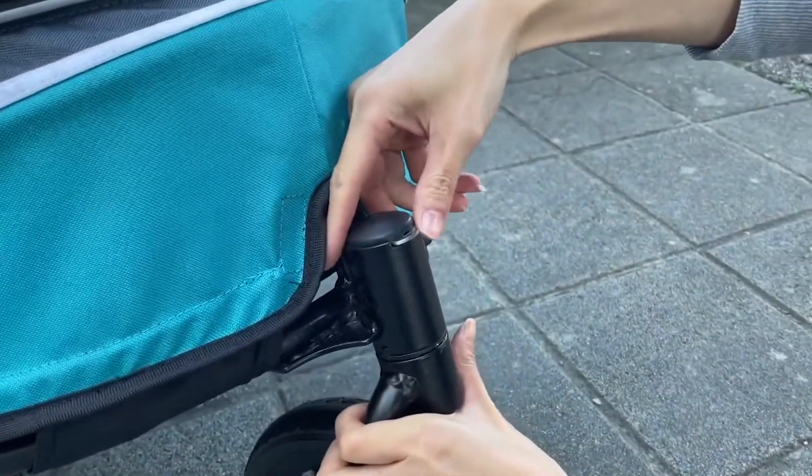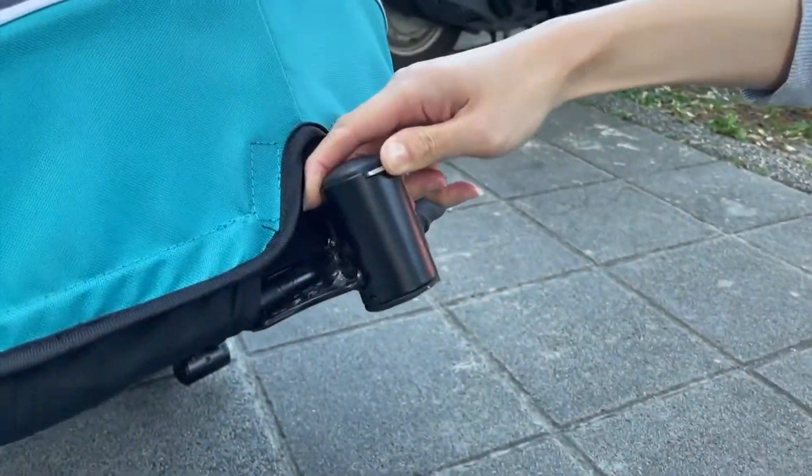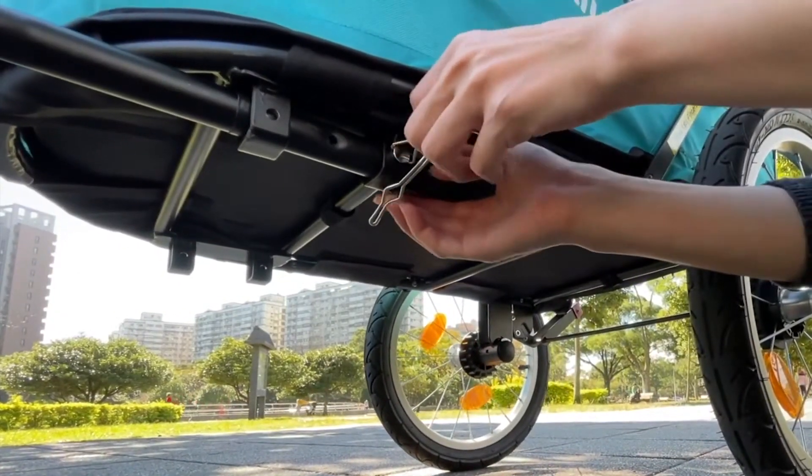Ready for a ride around town? Push the front quick-release button to pull out the front wheel. Insert the trailer bar into the slots underneath the stroller and secure it in place with a metal clip.